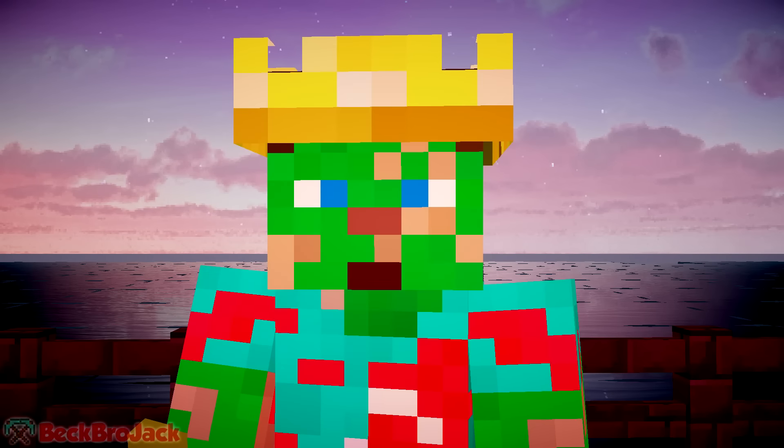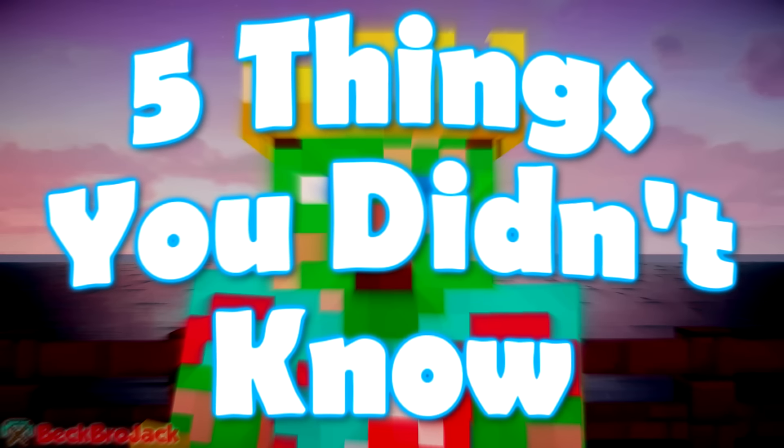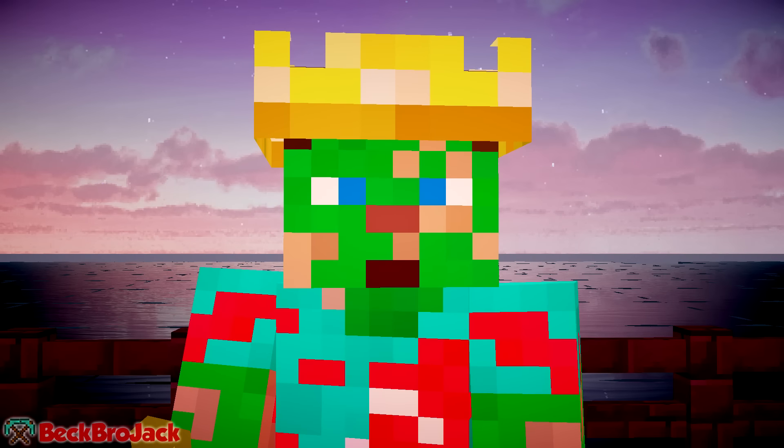Hey guys, what's up? Beckbrojack here, back for another episode of 5 Things You Didn't Know.